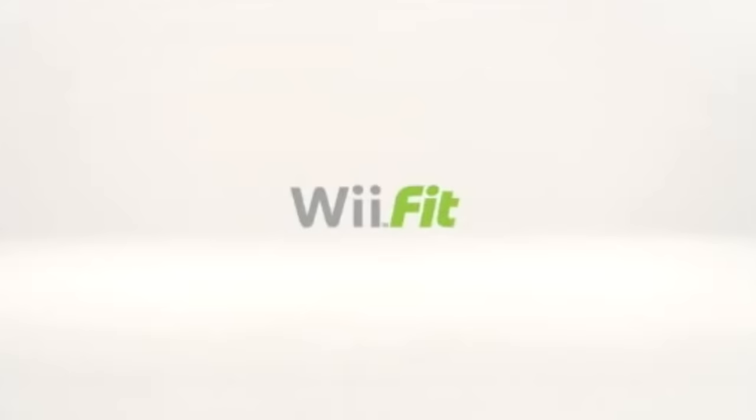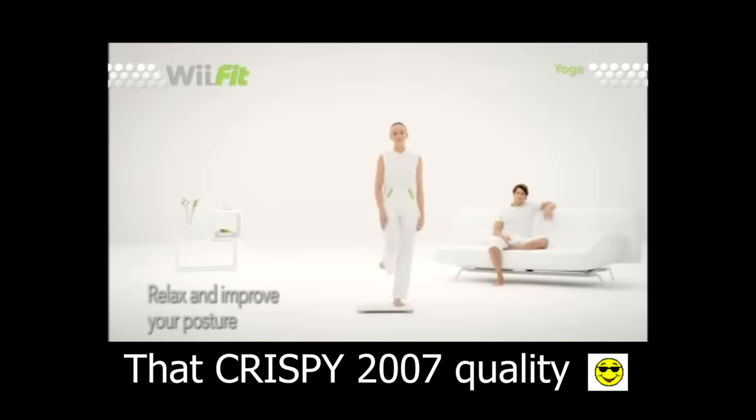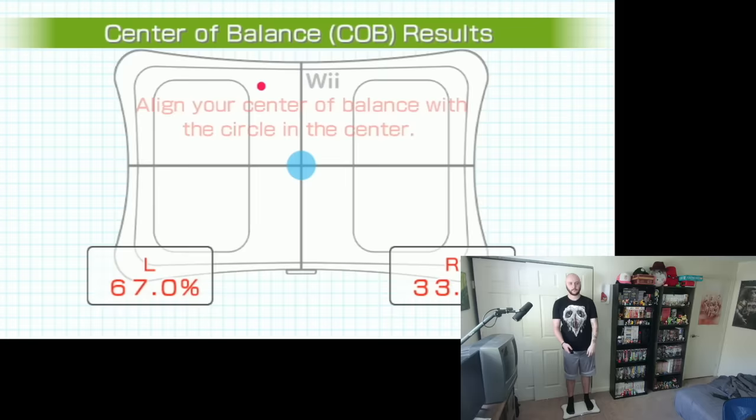And that's where this retro video game comes in — it's considered retro now. Wii Fit is a fitness game made for the Nintendo Wii, released December 1st, 2007. It features a variety of yoga techniques, strength training exercises, aerobics, and balance minigames. Most of these activities utilize the Wii balance board, which is essentially a scale that also tracks your movement and balance.